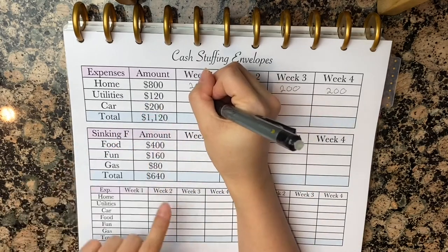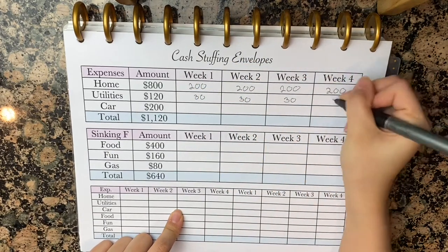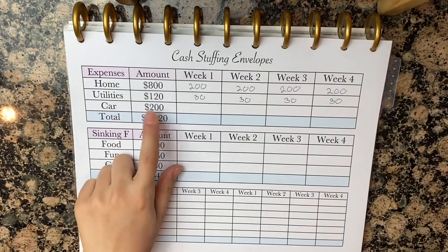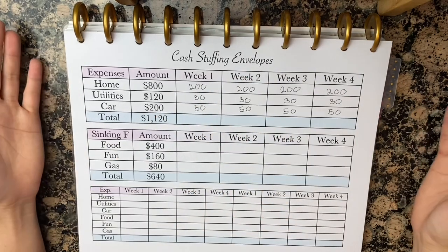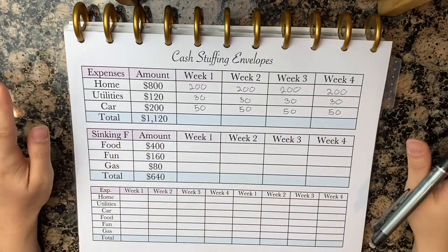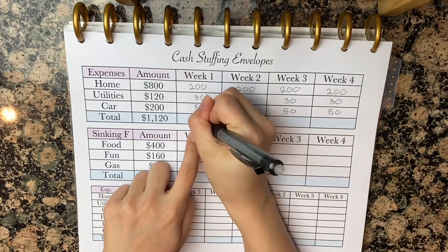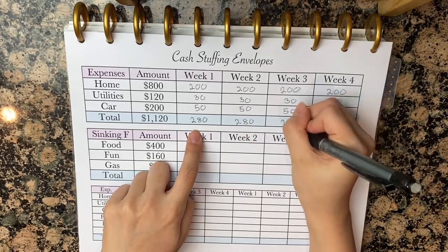$120 divided by four is $30, so every single week you'll be paying $30 there. And then the car payment is going to be $50 per week. The amazing thing about the cash stuffing method is it is so versatile and also customizable. I'm going to total that up, giving us $280 per week for expenses.